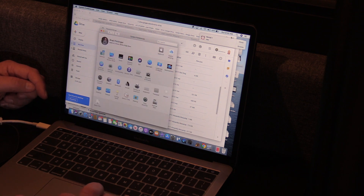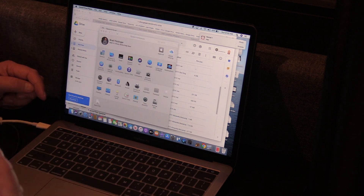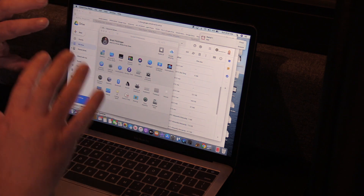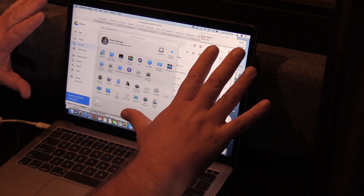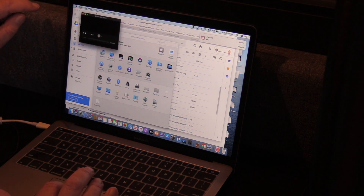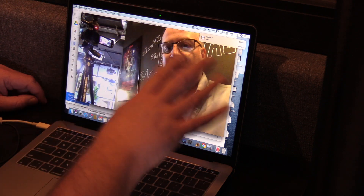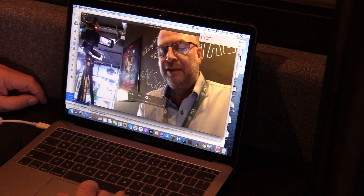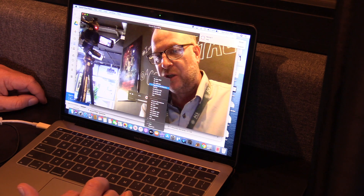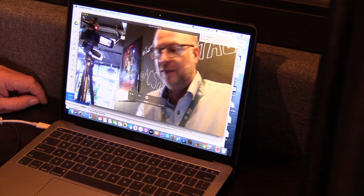Now go to QuickTime Player. Use the magnifying glass search and type QUI — it'll find QuickTime Player. Hit return and it launches. You might think nothing changed, but look up in the menu bar and it says QuickTime Player. It's an app with no interface until you actually record something. Go to the File menu, go down to New Movie Recording. You may need to agree that it can use your camera and microphone. Now you can see yourself on camera. Down by the record button there's a little upside-down arrow — click on that and make sure it is using the Yeti Nano microphone.